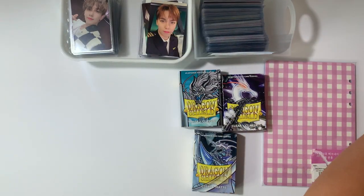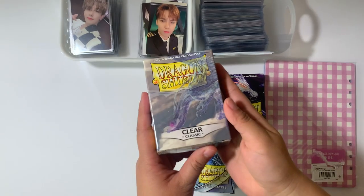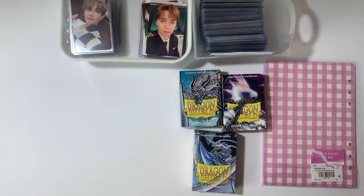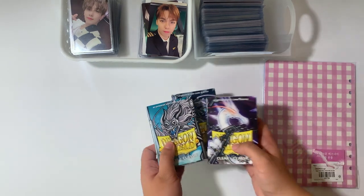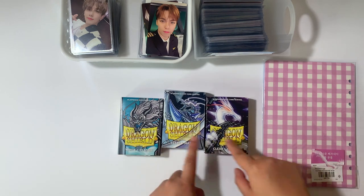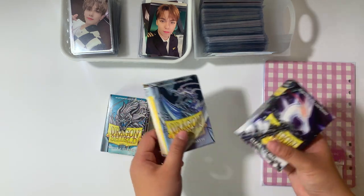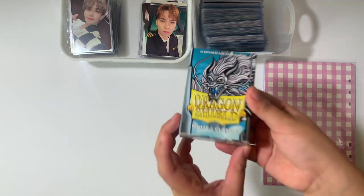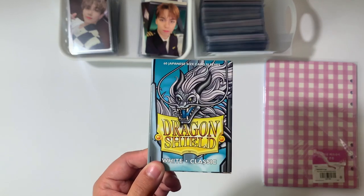If you've been watching my channel for a long time, you know that I am an avid user of the Dragon Shield clear classic card sleeves. However, they do not fit the pockets of the A5 binder. So I did have to pick up the Japanese size Dragon Shield card sleeves — I bought clear classic and clear matte, and both work just fine.